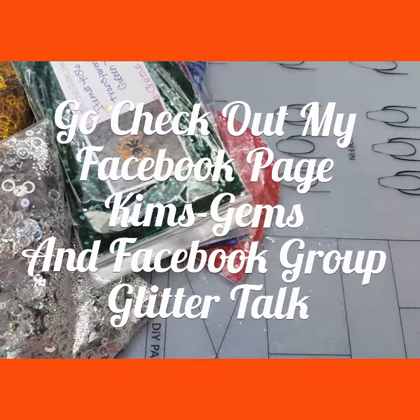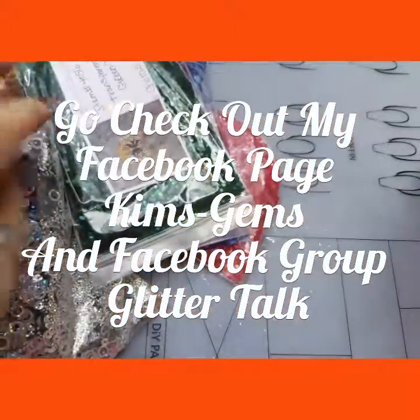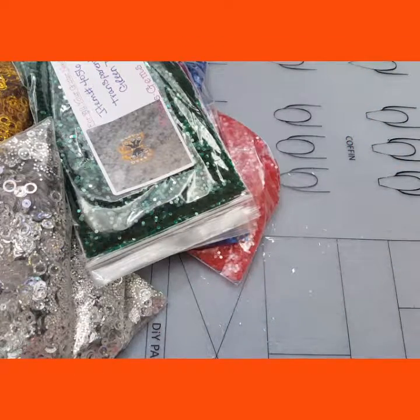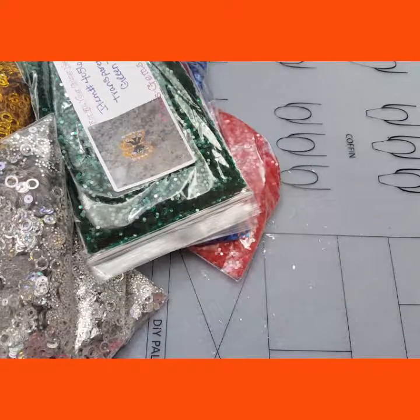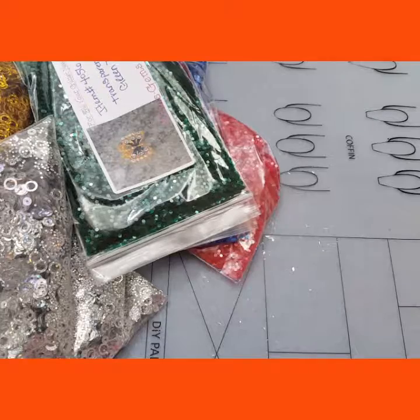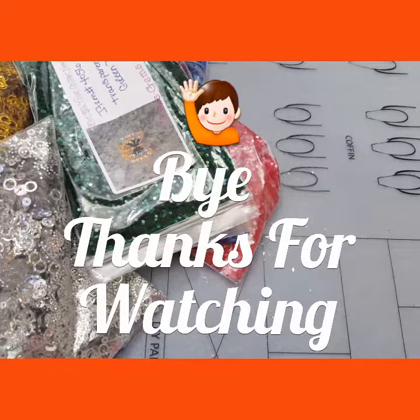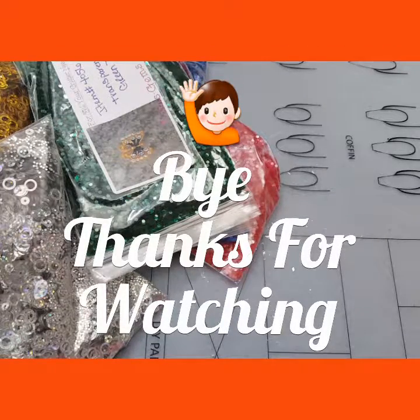And that's all for this video. I have many more glitters that I am going to video, so stay tuned for them. If you are interested in any of these glitters, they are $1.50 a teaspoon, $4.50 for a half an ounce, and $9 for an ounce. If you are interested, just email me at kemdhightower70 at gmail.com and I will be happy to get you some of these glitters. Stay tuned for more glitters, and as always, I'll see you in my next one. Thanks for watching. Bye.